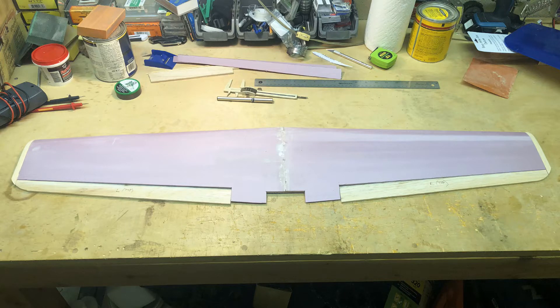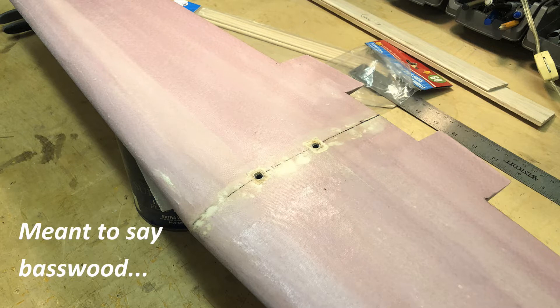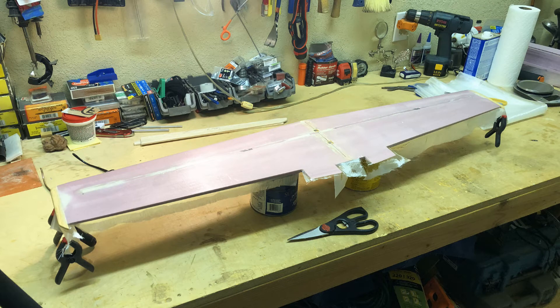The ailerons are cut out of 3/16-inch balsa, and I also cut wing caps from block balsa. I added half-inch balsa stock material for the bolt mounting points that hold the wing onto the fuselage. This is a close-up of one of those balsa wingtips, shaped after gluing with various grits of sandpaper to blend smoothly into the wing.